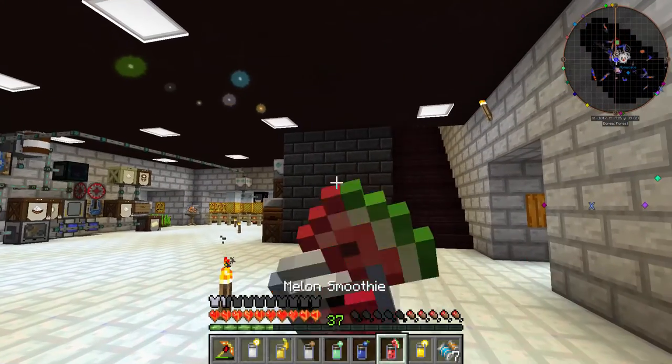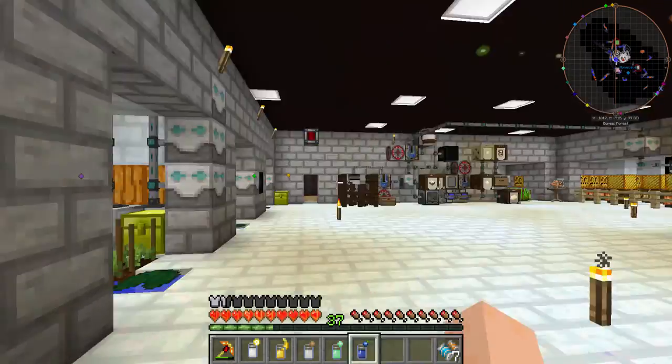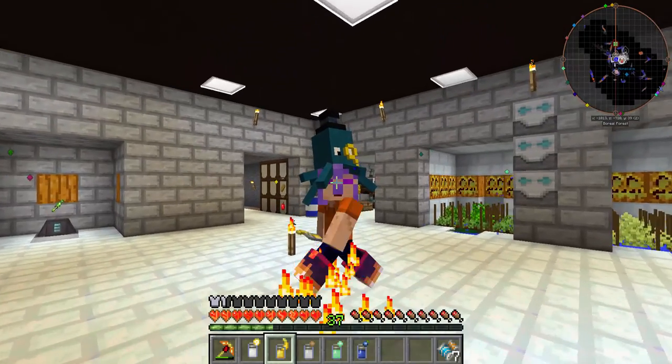Look at all these delicious things. I'm so hungry. Lemon smoothie — now I'm actually eating the whole glass. Now you too can have delectable smoothies. Thanks for watching, I'll see you next time.